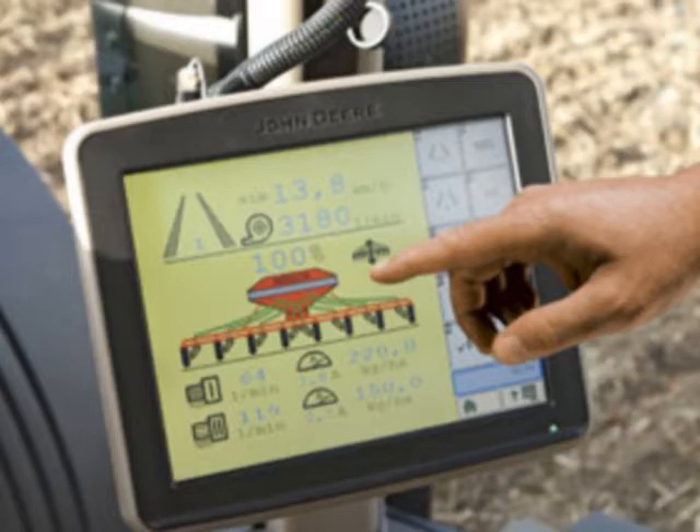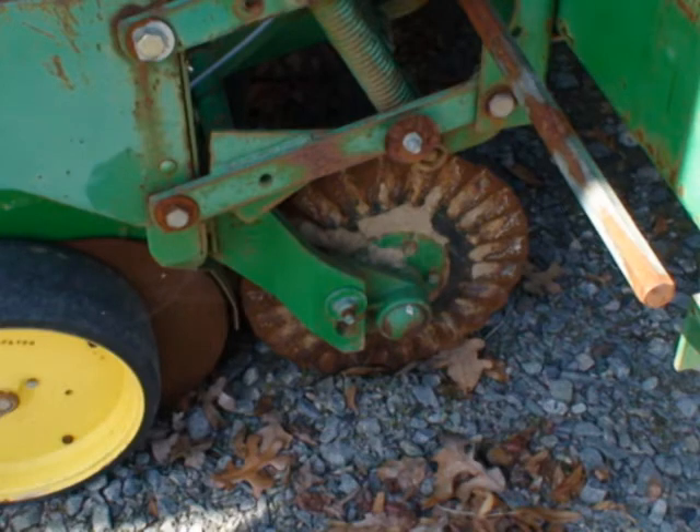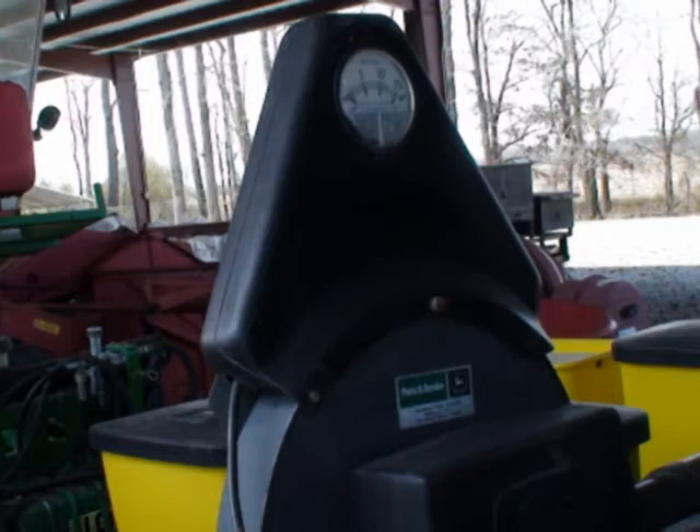Clean and inspect the chemical meters used for seed treatments on the planter. Take a look at the opener blades and make sure they aren't worn, and inspect the sprocket teeth for wear.